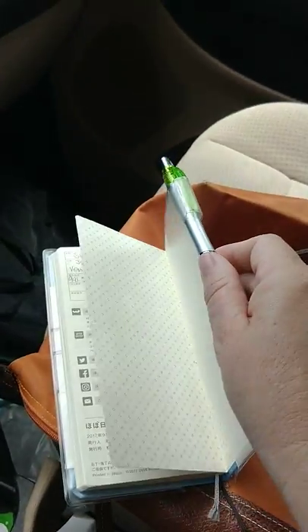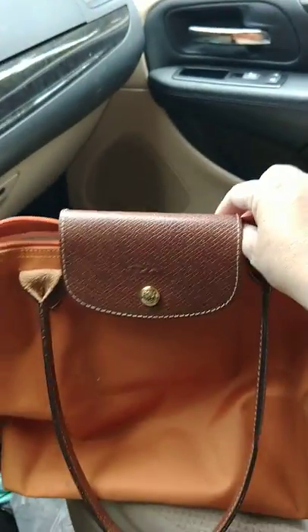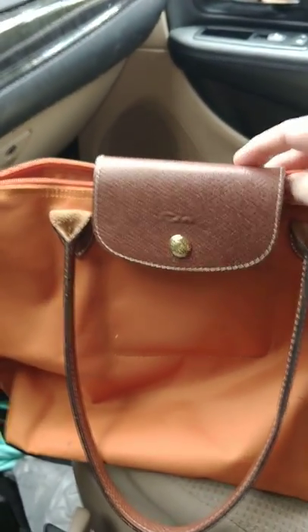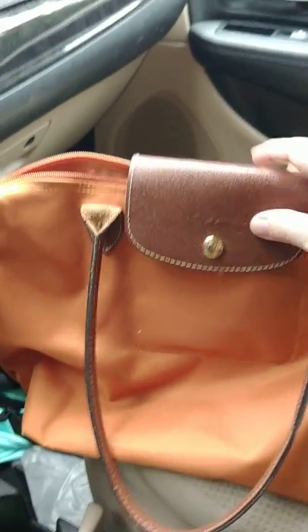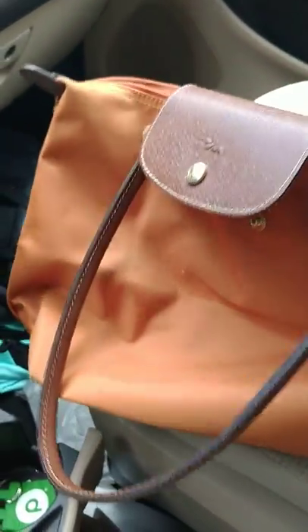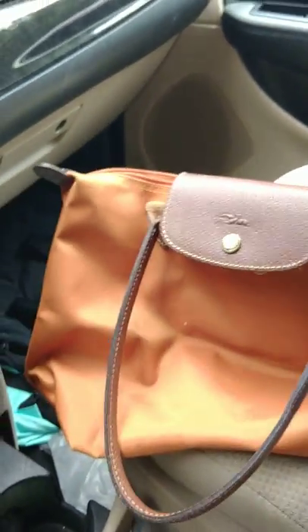That's a quick video of what's in the Longchamp La Pliage — the smallest size with the longer handles in orange. It's a cute, very durable bag. I've had it for about four years, maybe even longer, and it's held up really well. There is some scuffing on the bottom corners, but it's fully wipeable and waterproof. Hope that helps. Bye.